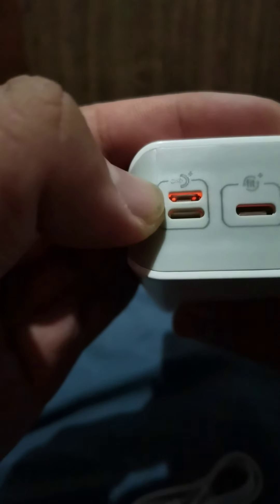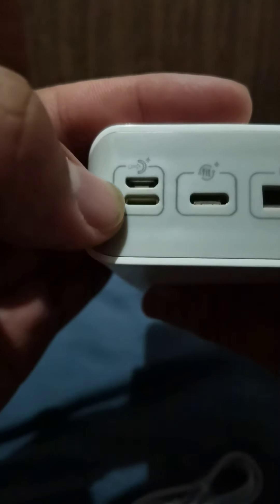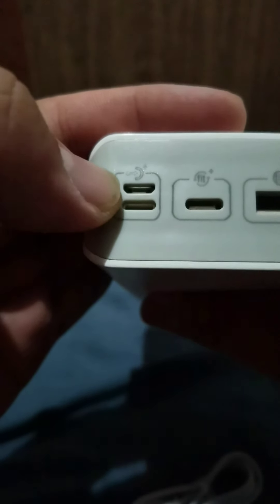This is for the input — it has a micro USB and the lightning port. These three are for the output supposedly, and this one is both output and input. All the details are also listed here on the device.